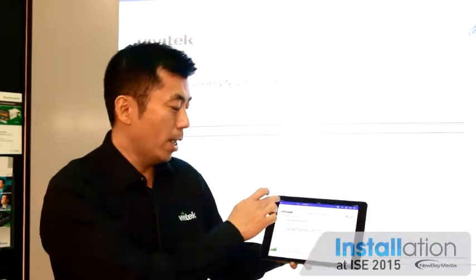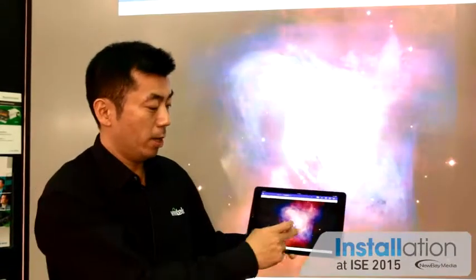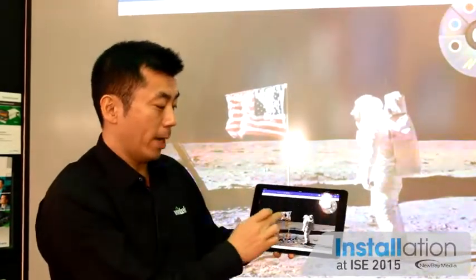Besides having PowerPoint presentations, PDF files, Word documents, or Excel, I can also share other documents, whether they are pictures. For instance, I have pictures over here, and I can swipe and you can see in real-time what's happening.